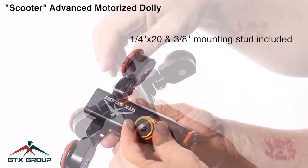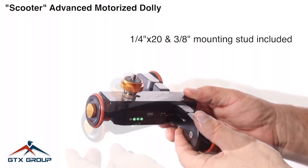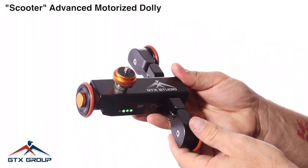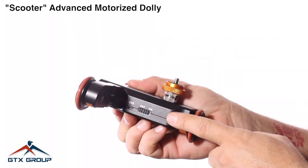It also comes with a camera adapter, three-eighths or quarter-twenty. Put your camera right on top. This can hold up to six pounds so you can easily put your DSLR on it.